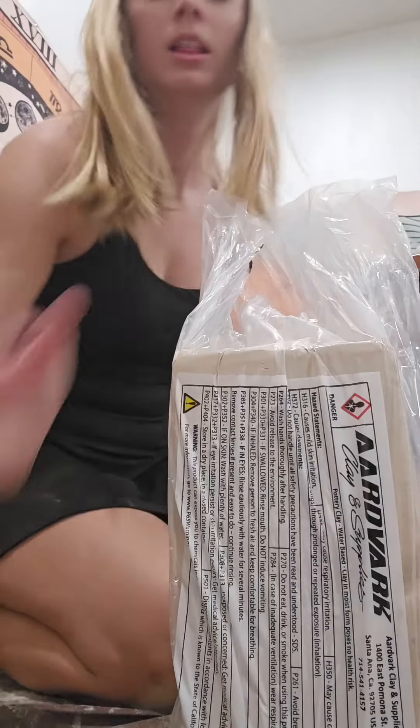Kind of a messy studio, but clean slate nonetheless. Remembering all the things I still haven't fired or glazed — it'll happen someday. Or maybe what'll need to happen is I just toss all these and really clean everything out. Let's grab some fresh clay.